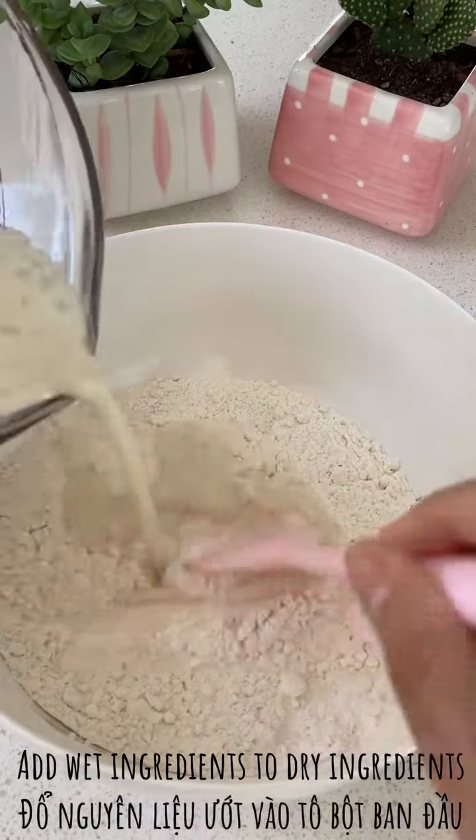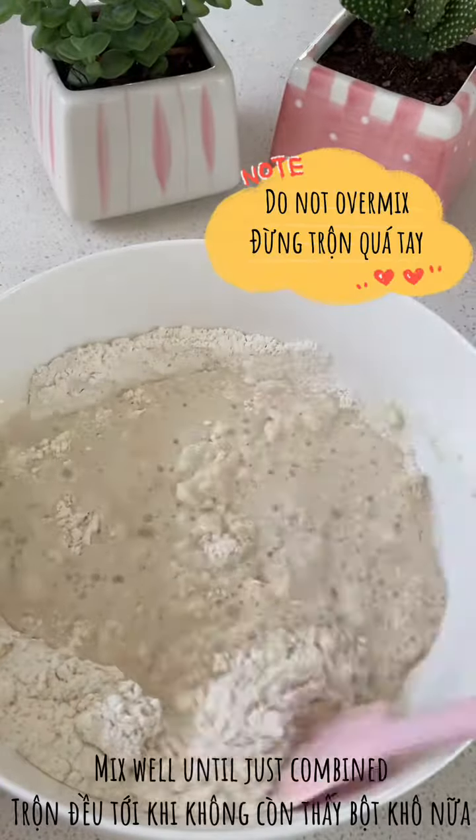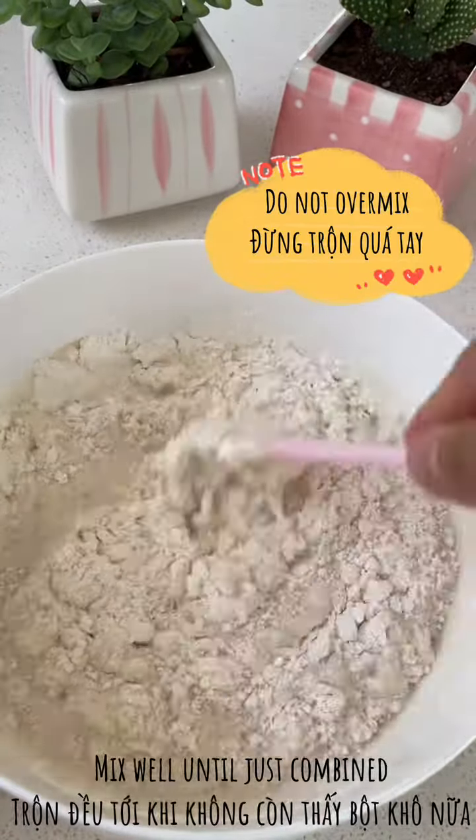Then I'll pour the wet into the dry and mix until just combined. I don't want to over mix my batter because I want my pancakes to be fluffy.